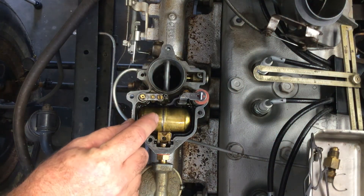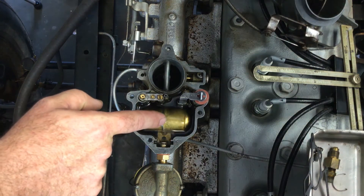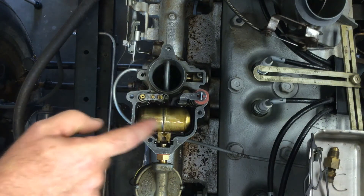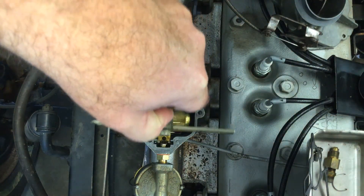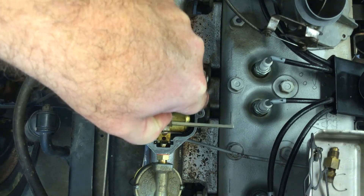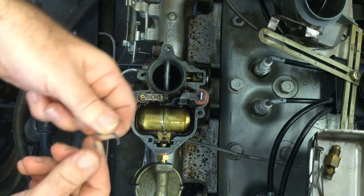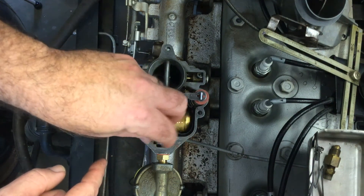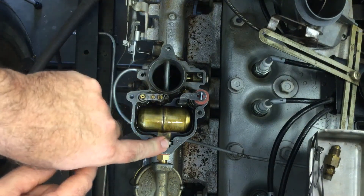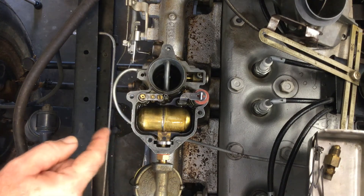You adjust the float by taking this little tang right there and bending it either forward or backward to raise or lower the float. It's a nice setup because you can see how it operates — if I push down the float just a little bit you can see more fuel come in. I need to make sure at the highest level my float just barely doesn't touch that mark. I may have to readjust it a little bit. This little spring I removed just so you could see the fuel coming in at the needle and seat — it's supposed to be down all the way to help hold the float level. That's basically how a carburetor float bowl works with the needle and seat allowing fuel in.